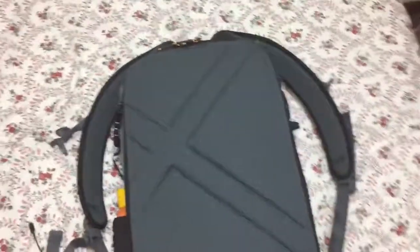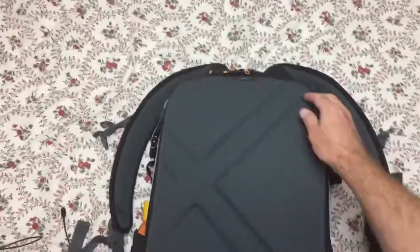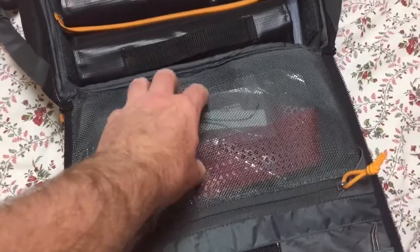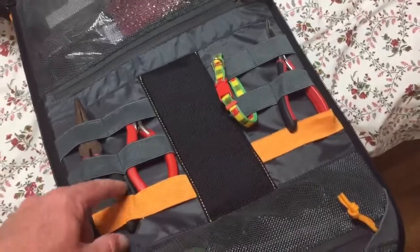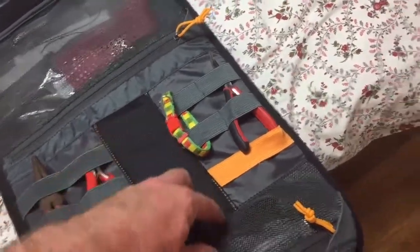You turn it over and that's how you get to the inside. And this is the exciting part. Plenty of little pocket stuff here. Spots to put tools, etc. Another pocket at the front.